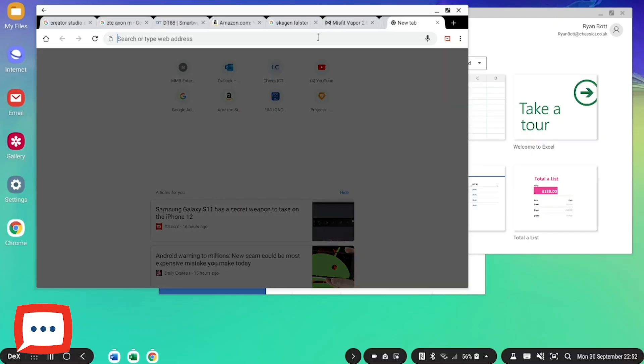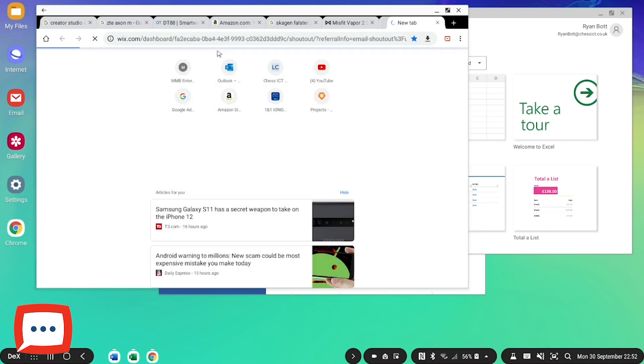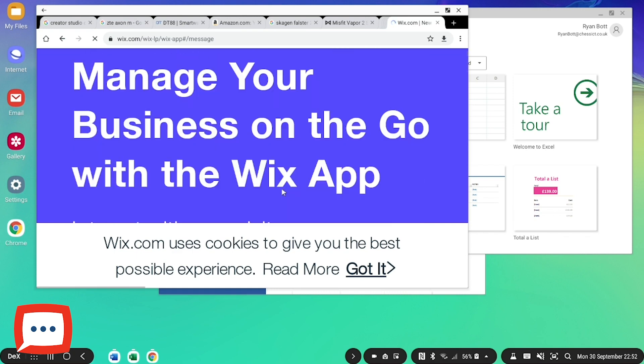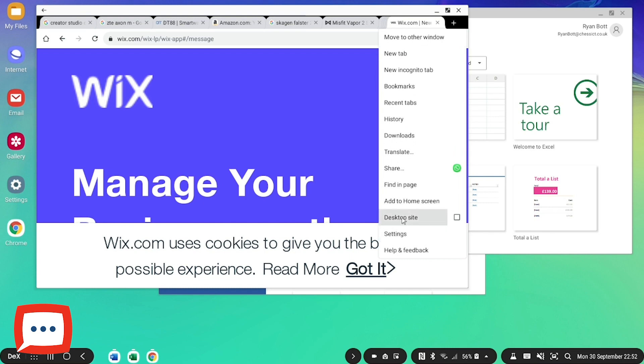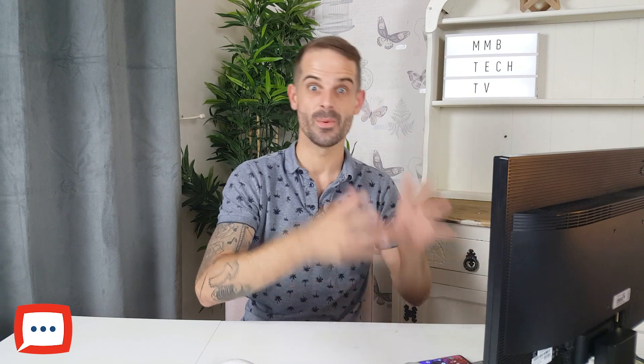Another great example is Wix, the web creator. If I go to my Wix site, you can see it tries to load in mobile mode — but if I click the dots in the corner and select 'desktop site,' it forces the full desktop experience. You can even edit Wix websites this way. That little button will help you massively when using Samsung DeX, and it's definitely worth exploring.